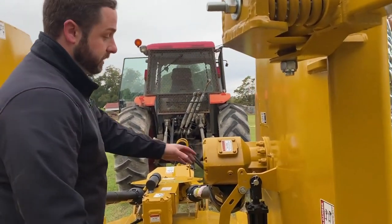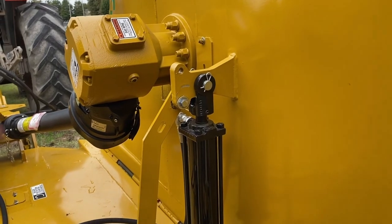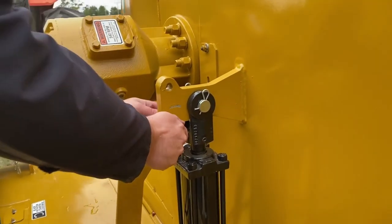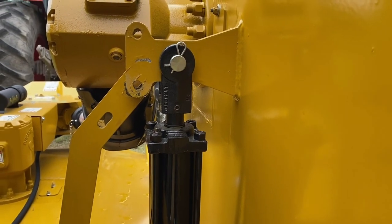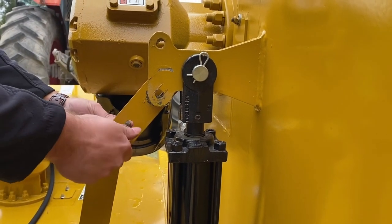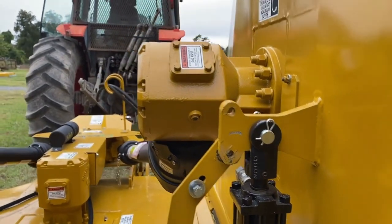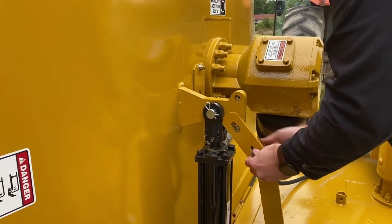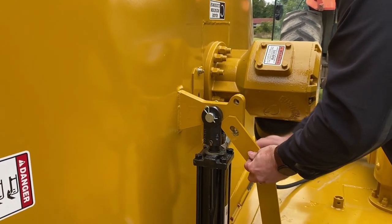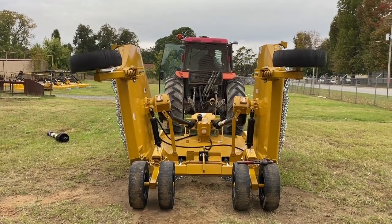What you need to do now, after you establish your hydraulic pressure, is remove these — they're two three-quarter bolts on each side. You'll need to take them out. You can put them right here so you don't lose them. Do the same on the other side. Now you're ready to let your wings down to complete the leveling process.